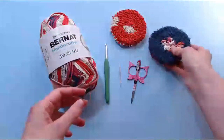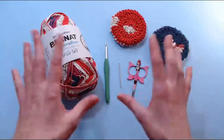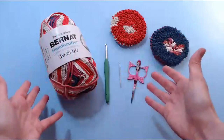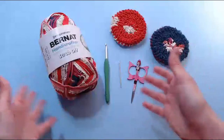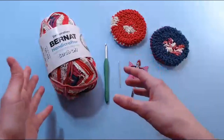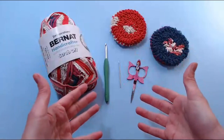Hi everybody. Welcome to the craft table. We thought we would try something a little different this evening. We know we didn't give you a lot of notice, but this is an experiment, so we'd love your feedback. We're going to try and do an actual live tutorial, a live crochet along.